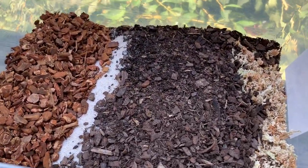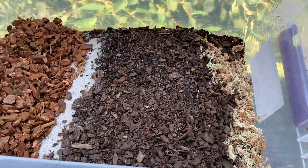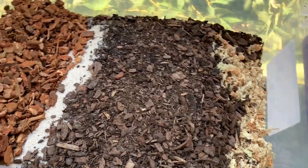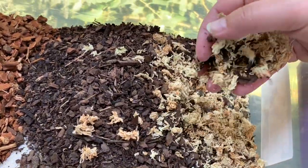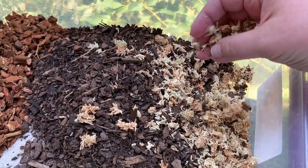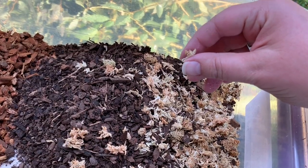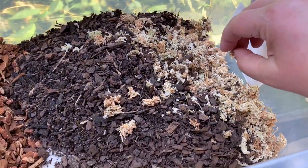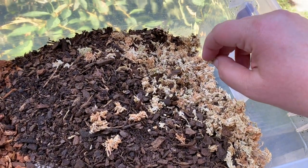I'm mixing substrate again — it's one of my hobbies. I'm always grateful I have a spouse that's amused when he comes into the kitchen and finds that instead of cooking I'm actually chopping sphagnum moss for substrate. What I've done is taken regular long-grain sphagnum moss and chopped it until it's pretty tiny, then it gets mixed into the substrate so that if the frog ingests it, it's small enough to pass and not impact him.